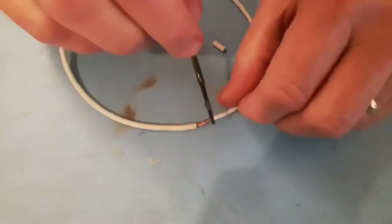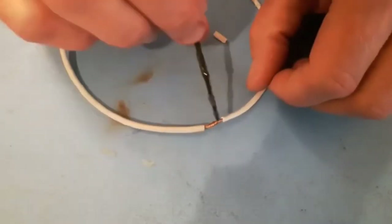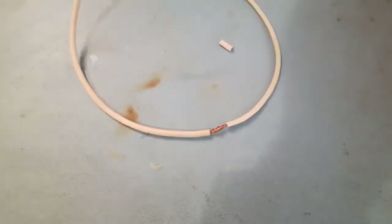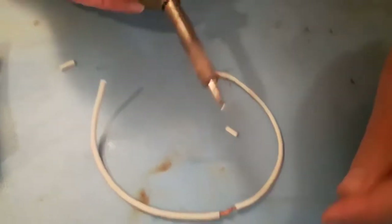Apply a little bit of flux. When you're soldering, flux is a really important part — it helps the solder spread along the joint and gives you a much easier surface to work with. Get your solder ready, and always tin your soldering iron first — always put a little bit on the iron before the joint.